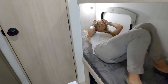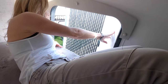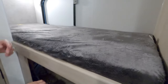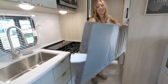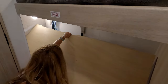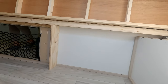Both bunks are the same size — nice and long, with light and USB. There's the exterior door. Underneath the lower bunk there's more storage, and this gets to that gear garage concept. The bottom bunk flips up and you could store bikes, for example. If you only have one kid, you could leave it flipped up and have the child sleep in the upper bunk, using the whole bottom area for storage. From the outside you can see there's room for bikes, grills, griddles — lots of storage. It's kind of like a toy hauler in a way.